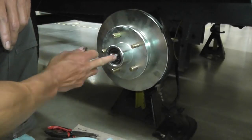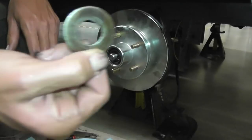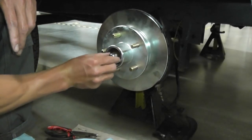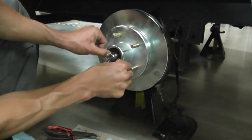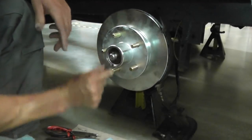On this spindle, it's got a flat spot, and then it's round all the way around. On this washer, you can see there's a flat spot — just match that flat spot up there, and then you push that in.